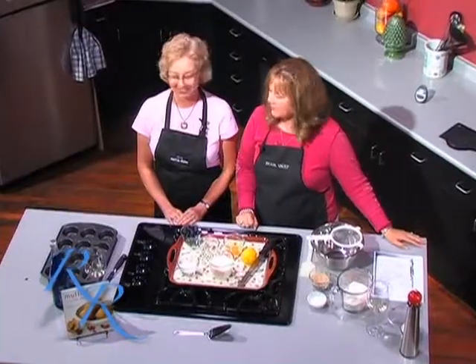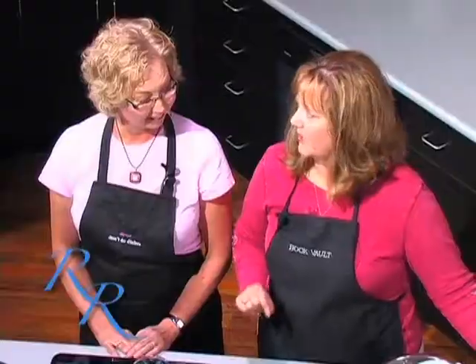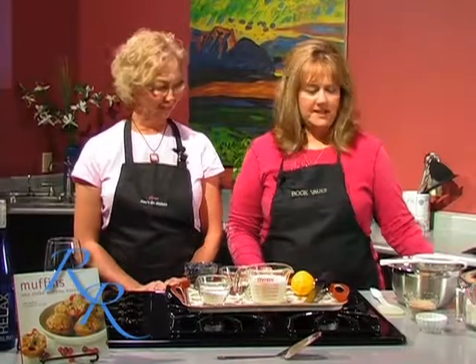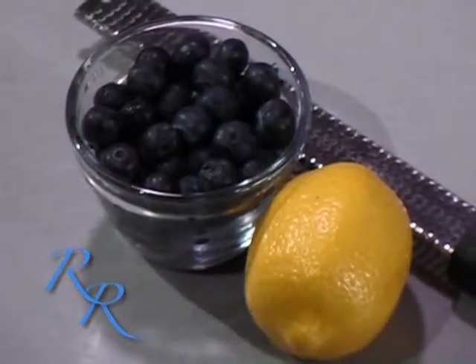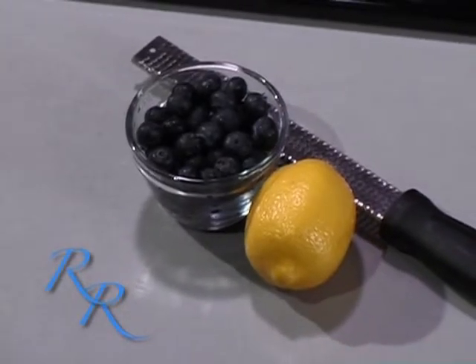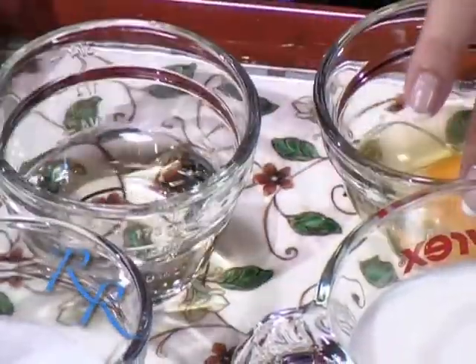Hi, welcome back to Cooking at the Vault. I'm Ruthie Rogers and my guest today is Terri Nielsen. We just finished making our quiche and we are now going to make some almond lemon blueberry muffins. We've started by spraying a 12-cup muffin pan. You can use paper cups if you like — they're kind of fun for parties. The oven is preheating to 400 and it should be ready as soon as the muffins go in, because they shouldn't really sit after you put them in the pan.